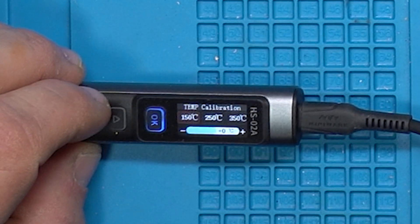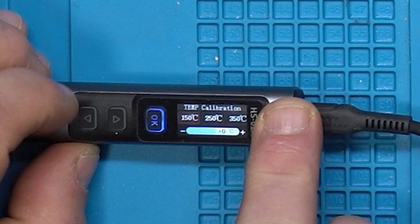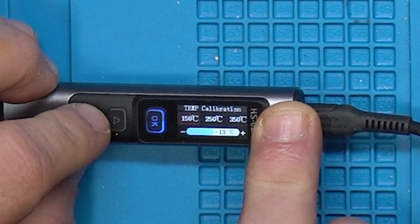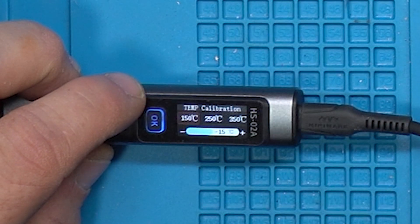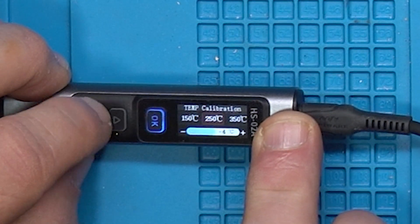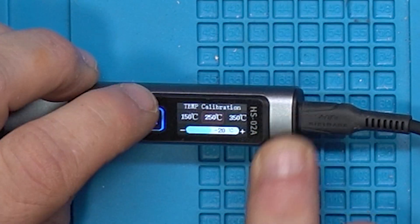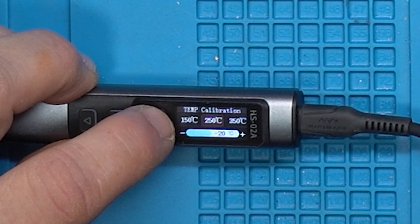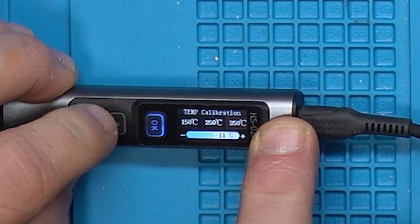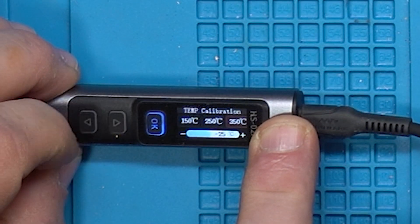At 150, we set the iron to 150 but registered 135 — that's a 15 degree offset, so let's set a 15 degree offset. At 250, we were registering 230 with a 20 degree offset, so let's set a 20 degree offset. At 350, we got a 25 degree offset, so we're going to set a 25 degree offset.